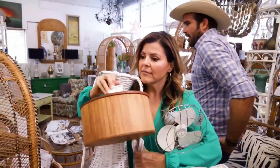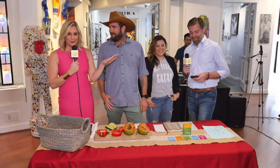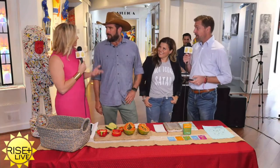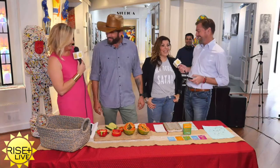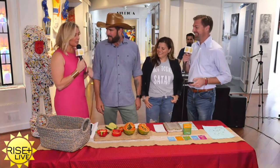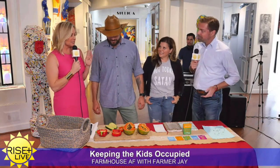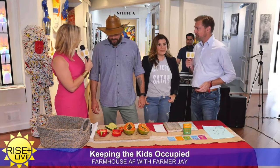Farmhouse AF with Farmer Jay is brought to you by Nest of Delray. Both are here this morning because they're helping with some ideas — their board is hacked. Jay is all about growing your own food, and this is a perfect opportunity because spring is a great time to start planting your own food.